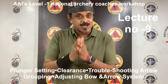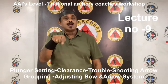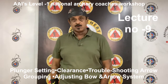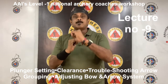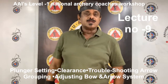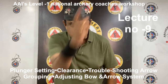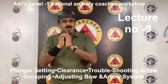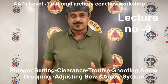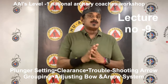Don't be surprised if the Bare Shaft impacts change in height as well as horizontal impact. If during the tuning process you are unable to get the unfletched shaft impact near the fletched shaft in the horizontal plane, it will most likely be necessary to change arrow size, that is arrow spine. Your arrows might be too weak — the unfletched shaft impacts to the right of the fletched shaft for right-handed archers — or too stiff — the unfletched shaft impacts to the left of the fletched shaft for right-handed archers.